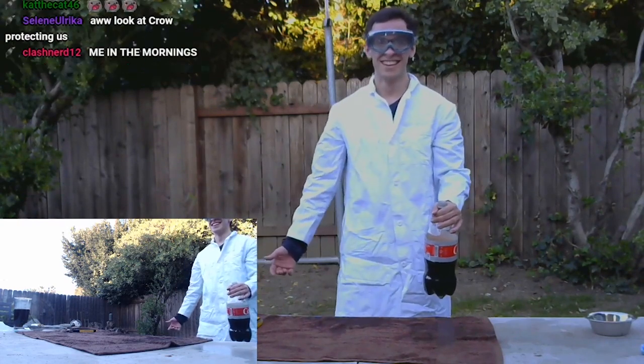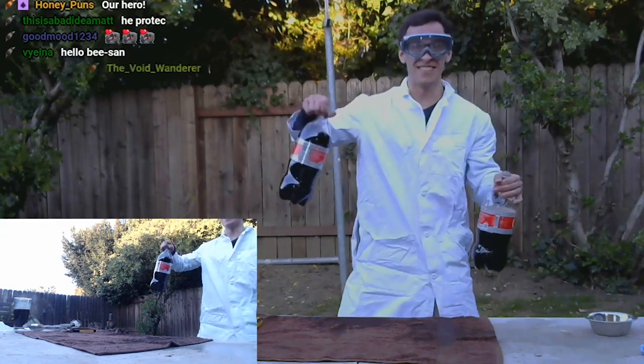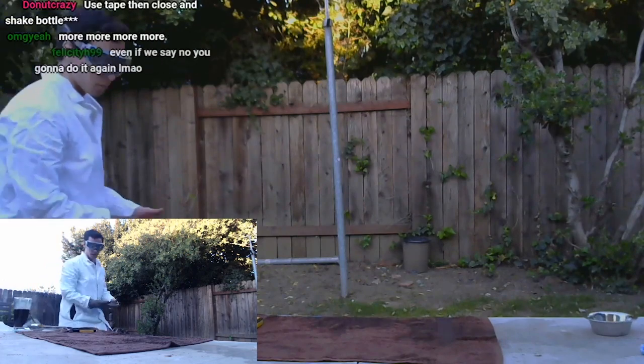That was about to hit you guys! You want to do it again? Got to do it really fast because — oh, we got a crystal, guys! We got a crystal! Ladies and gentlemen, we have a crystal!